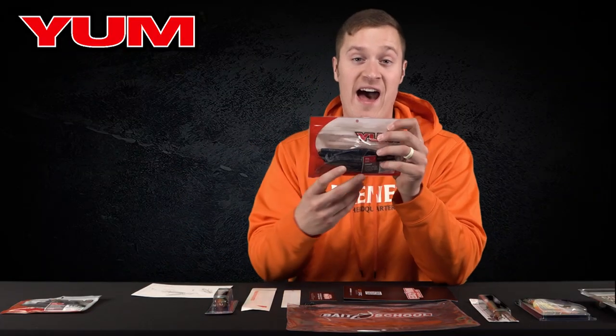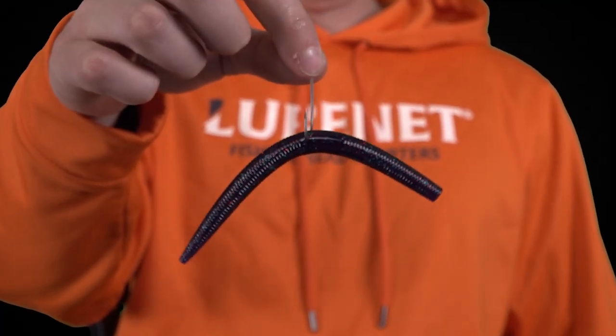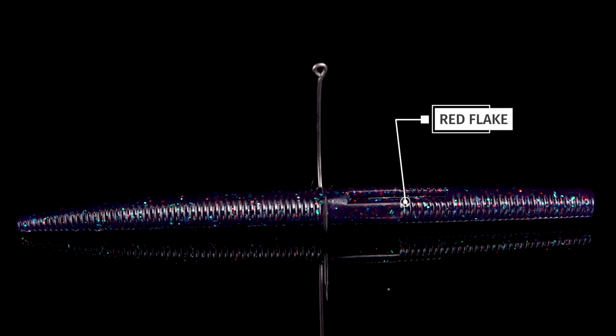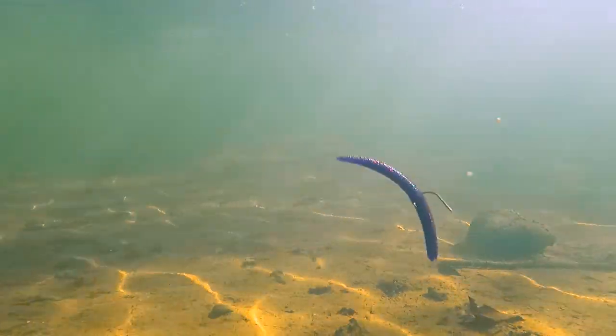Number two is the Yum five-inch Dinger in Junebug Red Flake. Everybody knows about Junebug — it's a great color for tannic or stained water. We add some red flake to it to really give some great strike appeal in dirty water, but don't just limit it to dirty water. It works great in clear as well for spawning fish that need something to react to.